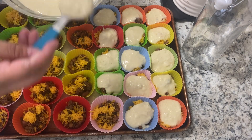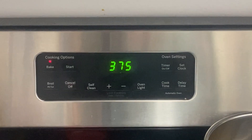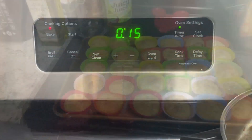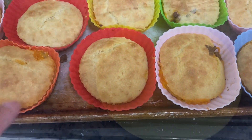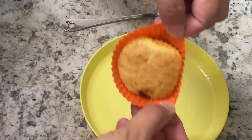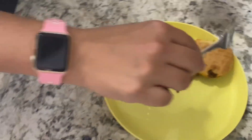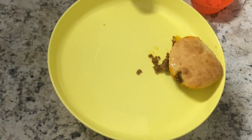You can use regular bisquick, store-bought gluten-free bisquick, or I just make my own — leave a comment below if you want that recipe. Here's what they look like right out of the oven: golden brown. Let me pull one out — look at that, nice and cheesy inside!